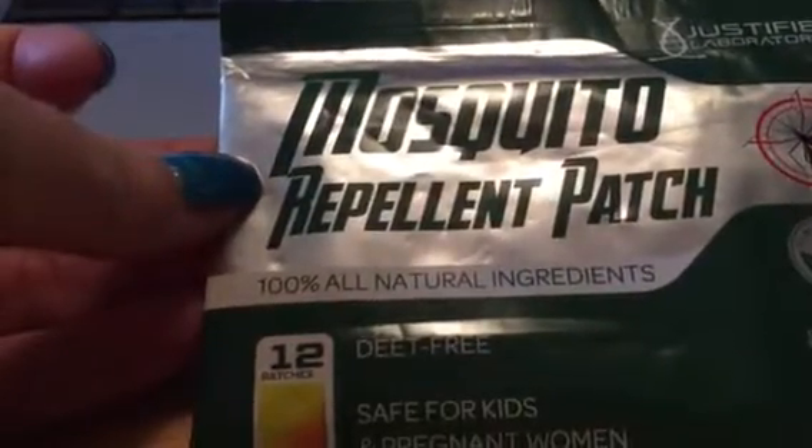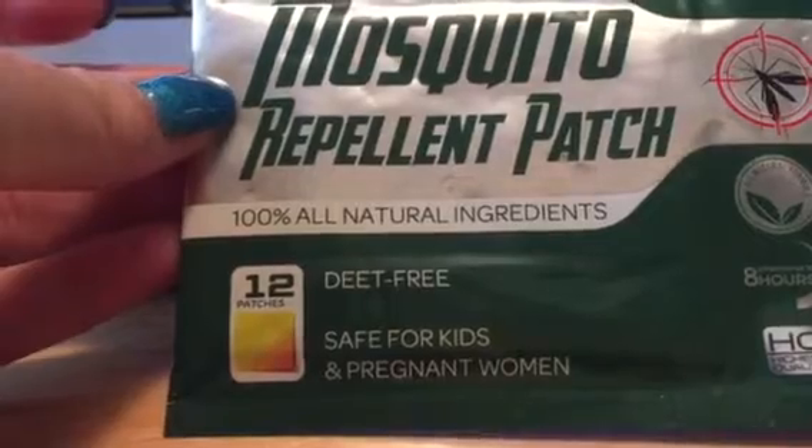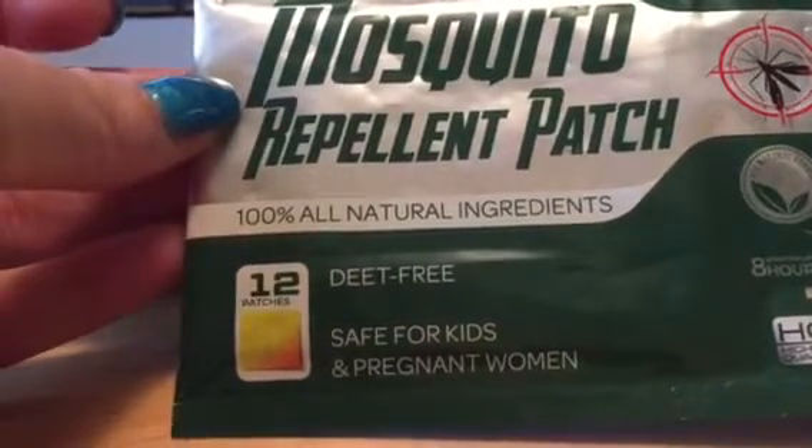This is the mosquito repellent patches. They're 100% all-natural ingredients, DEET-free, safe for kids and pregnant women, and they're just really simple to use.